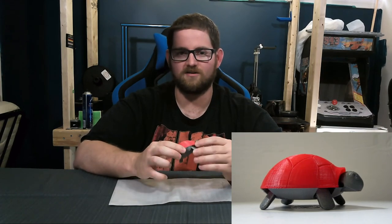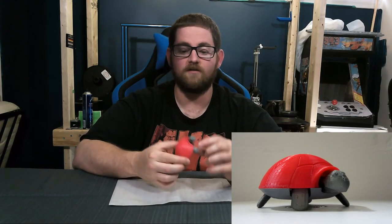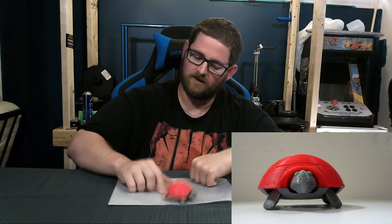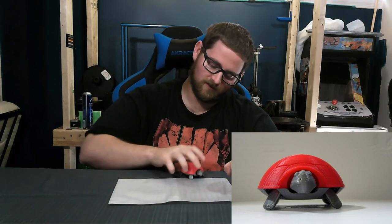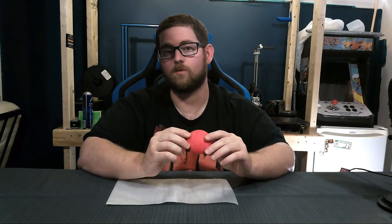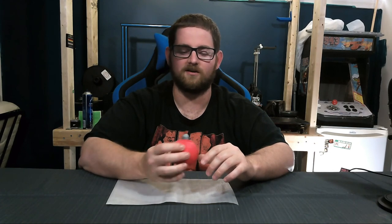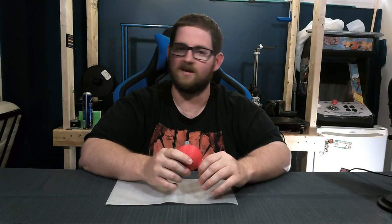I did do a test fit beforehand to make sure this wasn't going to be a disappointing video — I didn't put the clips in at that point because we wouldn't be able to get it back apart. And you can see he just goes on his own, bounces, and flips, and sometimes ends up on his shell. As always, if you want to print one of these I've tossed the link in the comments below. If you have something you want to see me print in a future Make a Model Monday, toss me a comment or a link. If you like this video, toss me a thumbs up. If you're new here, subscribe and click the bell to get notified when I put out new content — a couple times a week. Until next time, stay creative.